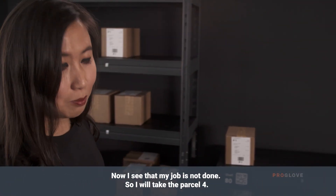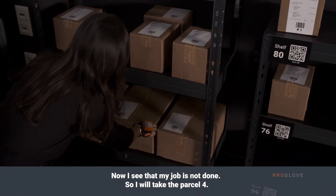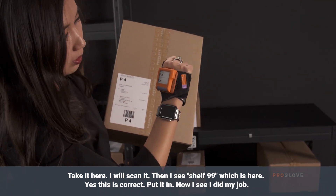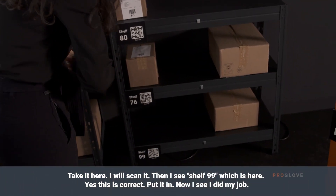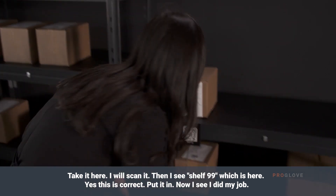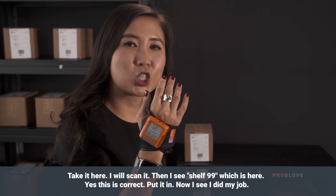Now I see my job is not ending. I take parcel 4, scan it, and then I see shelf 99 — which is here. Yes, it's correct. I put it in and now I see I did my job.